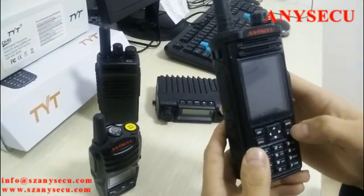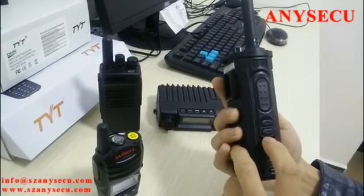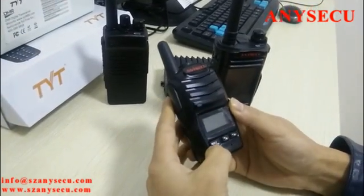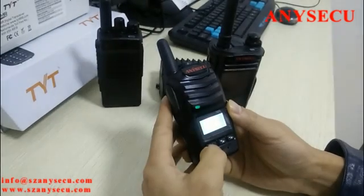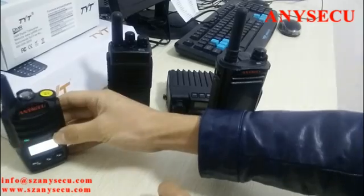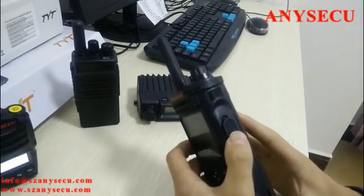I need to clarify: the delete button is normally located here on other two-way radios, but not on this one. On this radio, the delete button is here. Now I'll turn on this radio — it will take some time. As I said, these are all 3G network radios.